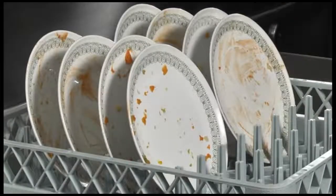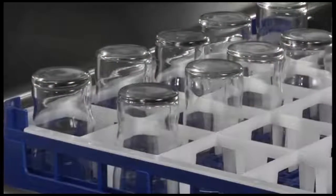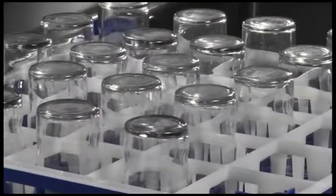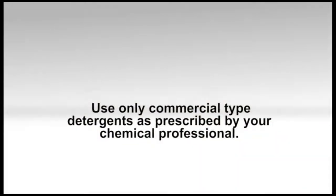Stand plates edgewise in a peg type rack. Cups, glasses, and bowls should lie upside down in an open or compartment type rack. Don't allow foreign objects to enter the unit, especially metallic contaminants such as staples and paper clips. Check to see if any detergent, rinse aid, or sanitizer needs to be replenished. Use only commercial type detergents as prescribed by your chemical professional.